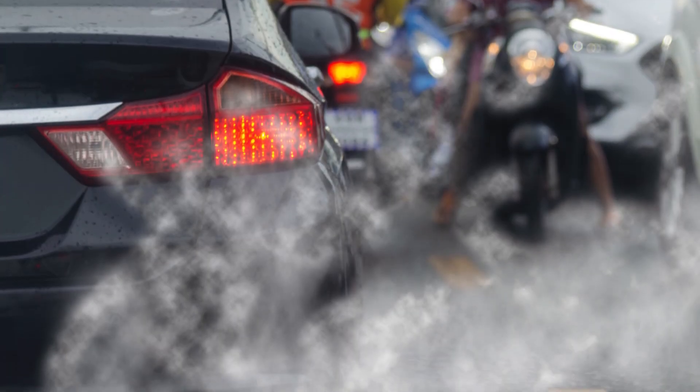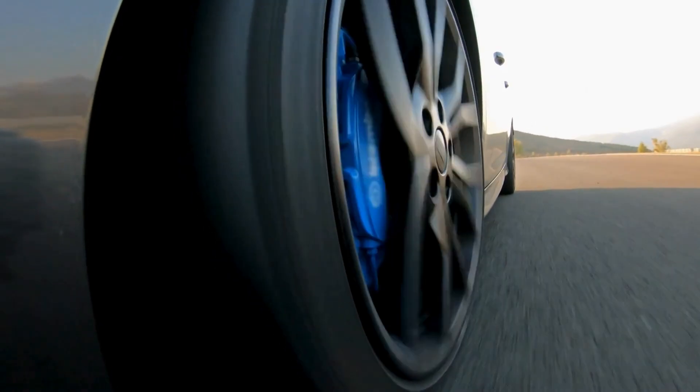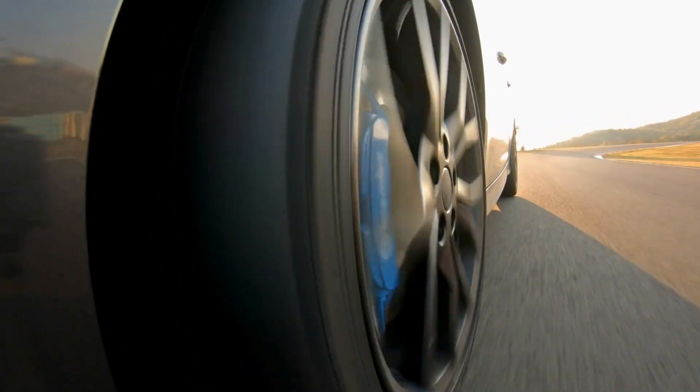If the car is already starting to struggle to meet emissions, then it's unlikely to meet those regulations after you've had it remapped because you're burning more fuel. If the engine's not been doing it efficiently without the tuning, it's going to struggle even more after you've increased the power.